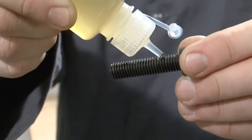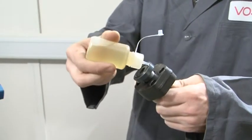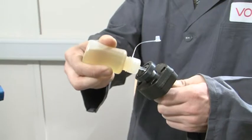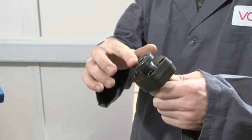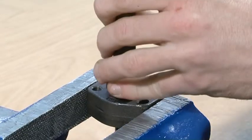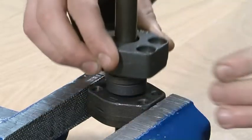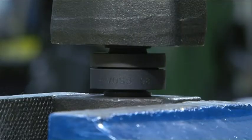Lubricate the threads of the securing screws in order to reduce assembly stresses. Connect the tube connections alignment-free with the pre-assembled Zark O-rings and tighten the securing screws by hand.